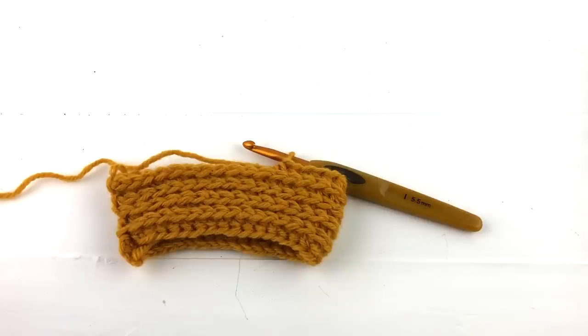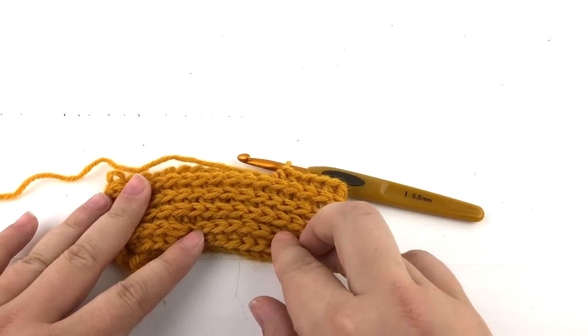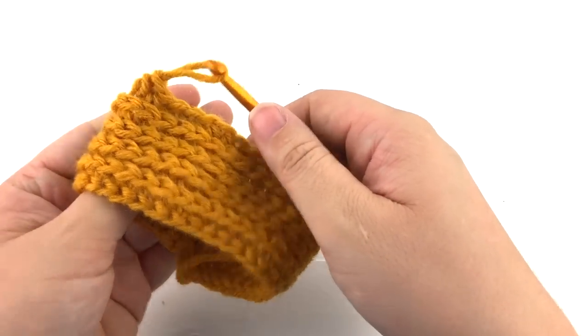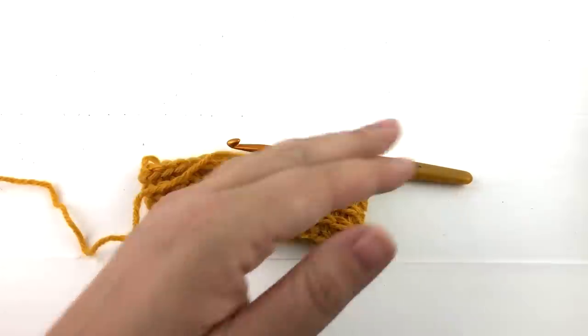Now I will show you how to work the half double crochet in the third loop in the round. Working in the round causes the top of the stitches to stack on each other and create a unique texture. I have used this technique often when creating patterns.